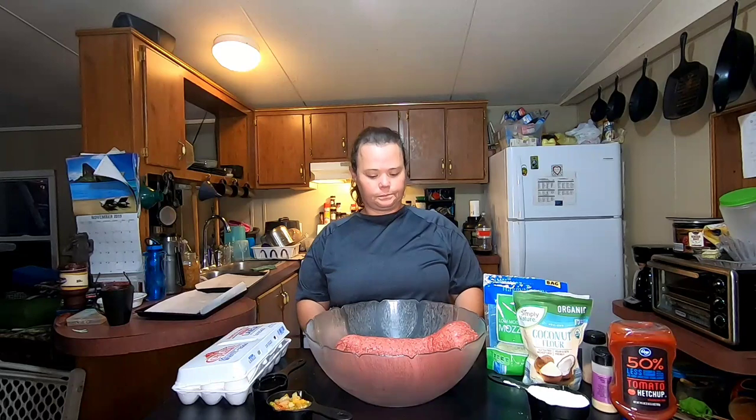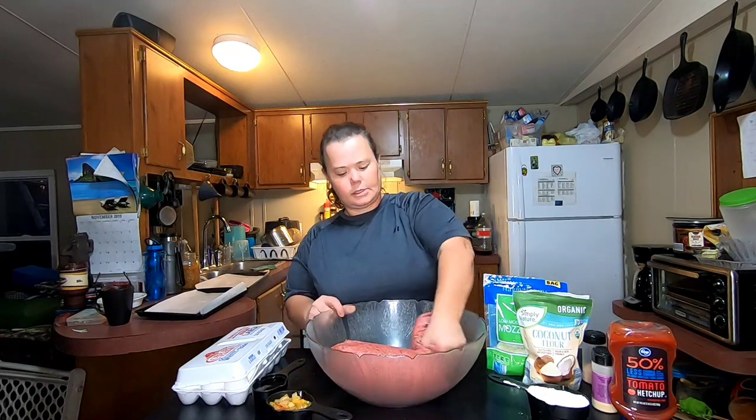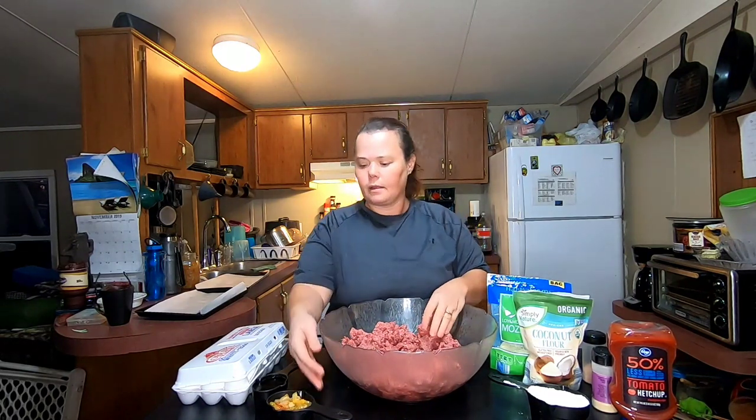Hi, welcome back to the Frugal Homestead. I'm Missy and today I'm going to show you how I make my keto meatloaf. We're gonna start out with five pounds of ground beef. I'm just gonna get this worked up here and break it up some. Tony left this out of the fridge for about an hour so it's not super hard and it's easier to mix.